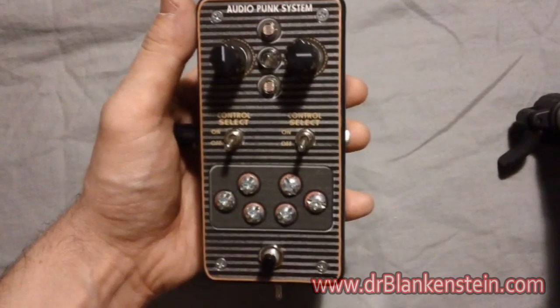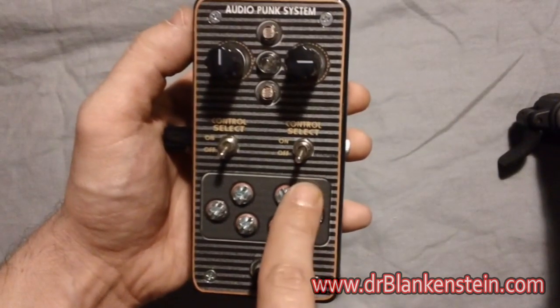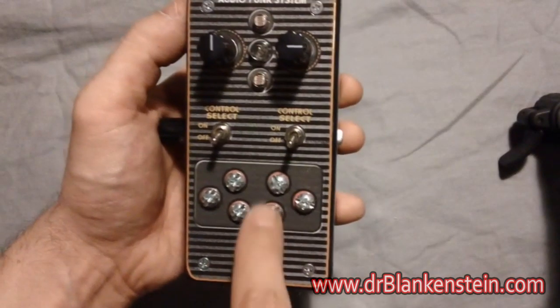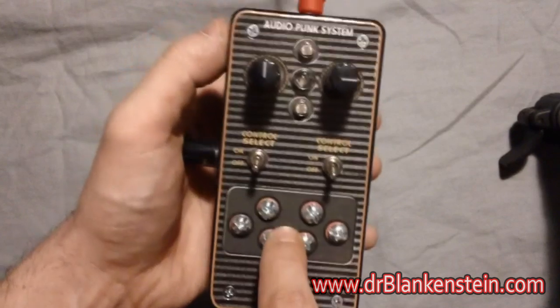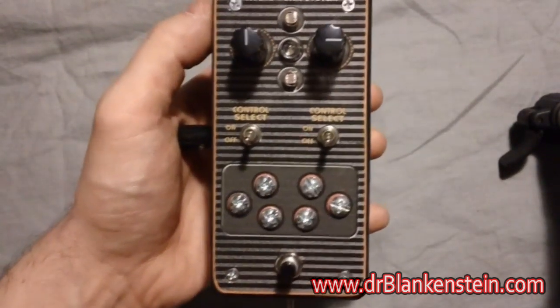Effectively we have three sets of body contacts. These two correspond to this knob. These two in touch correspond to that knob. And then these two over here are run through a special Dr. Blankenstein germanium diode circuit.